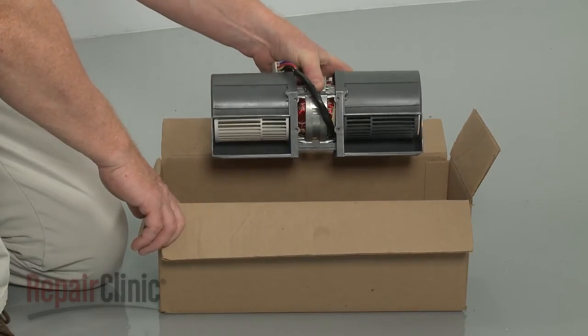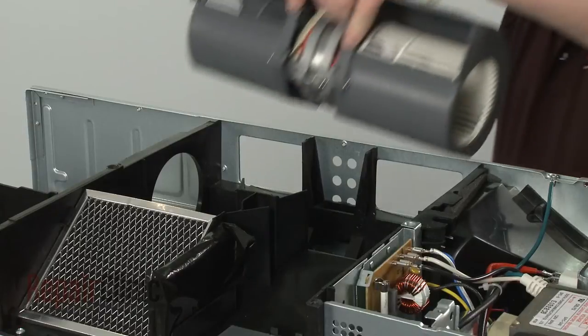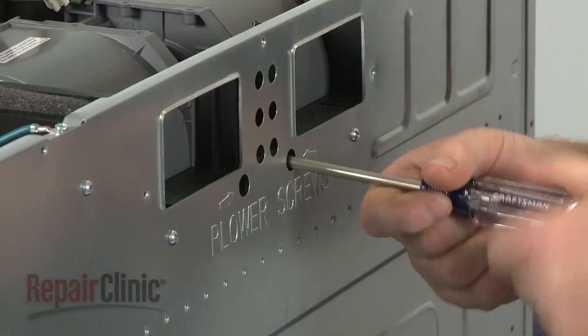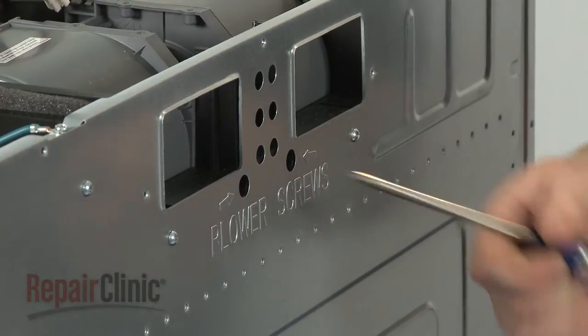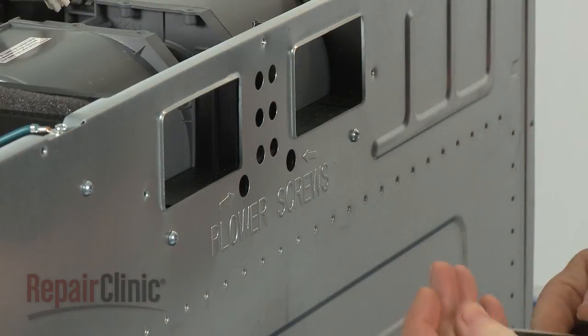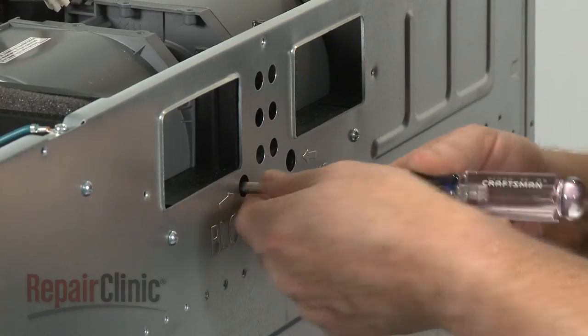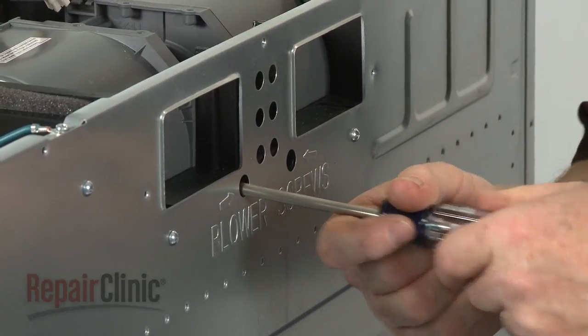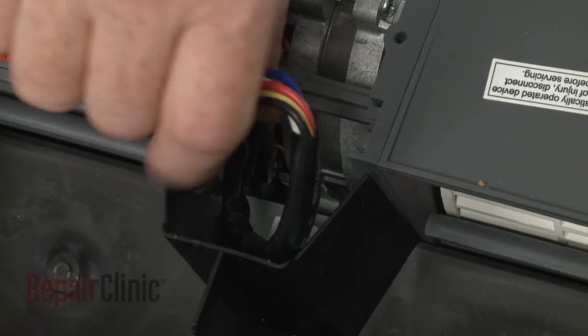Install the new blower assembly by positioning it in the housing. Re-thread the mounting screws. Connect the wire harness.